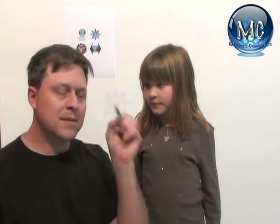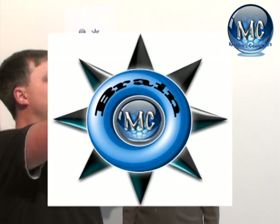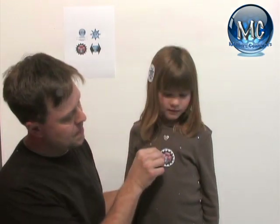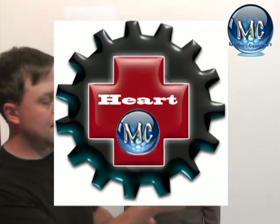I made these special buttons that actually go on certain parts of the body. We've got the brain, the heart, and the hand.